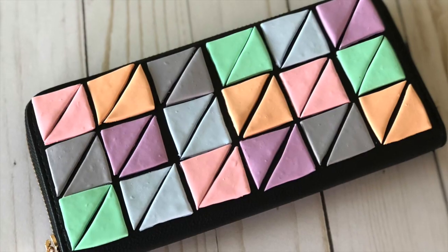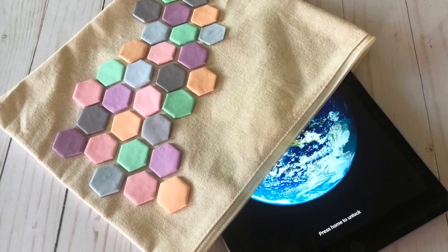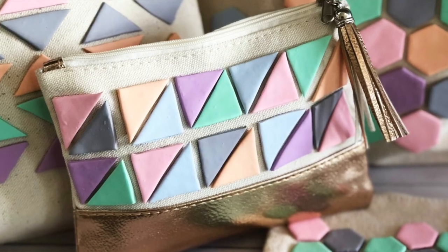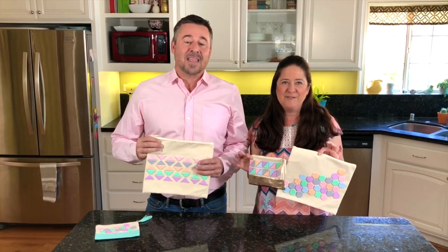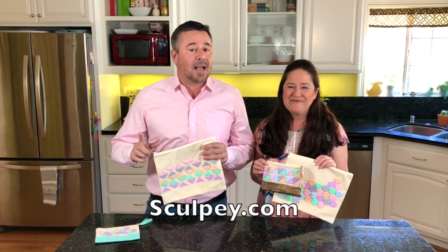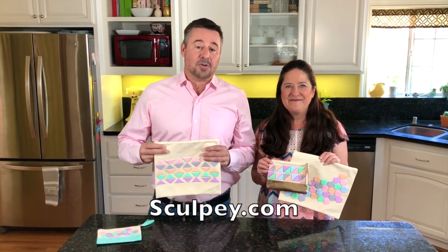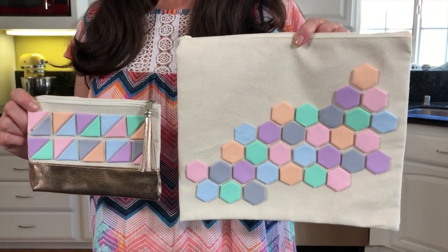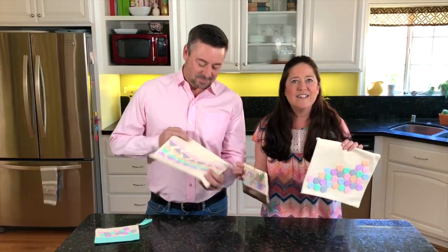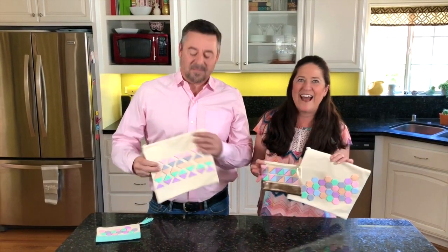Welcome! My name is Kathy Billion and I'm Steve Piacenza, and today on Sculpey Creations we have some fun and easy fashion projects to show you. We are creating some geometric bags using the brand new Sculpey Primo pastel kit. These kits are available on Sculpey.com and we're going to throw in a link to show you. For these geometric bags we just created our Sculpey Primo tiles and attach them to store bought bags — it doesn't get any easier than that.